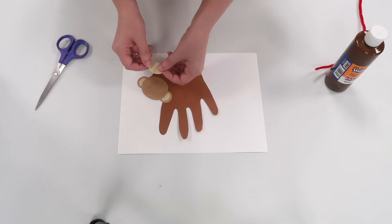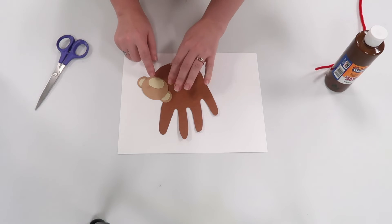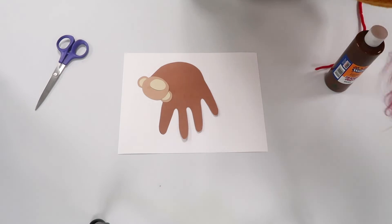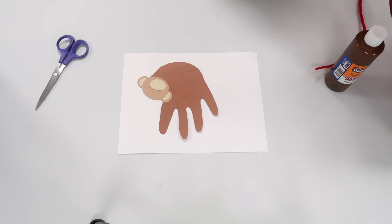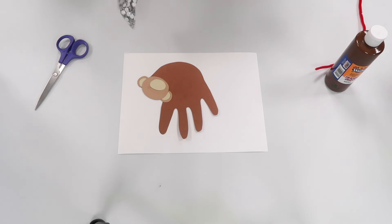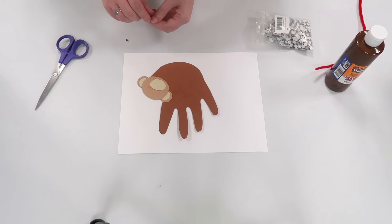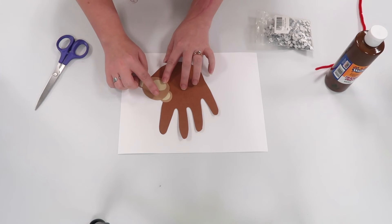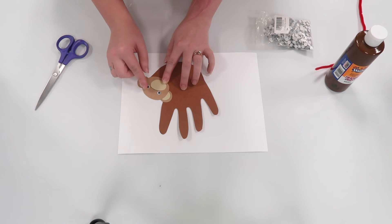Last but not least, the mouth. It is up to you if you want to draw a face on it, or we could use some googly eyes to finish off our monkey — so we have one here and then one here.